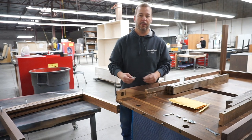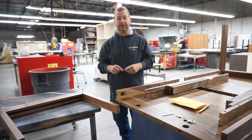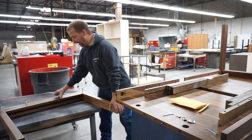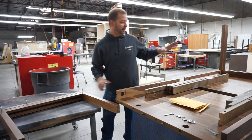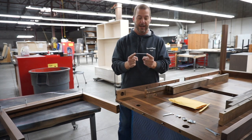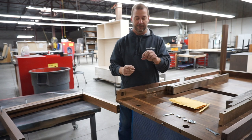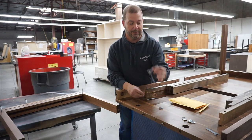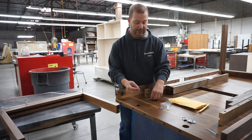Hi, I'm Mark. I'd like to give you a couple pointers on assembling the Walsh extension table. It'll come flat packed with two leg assemblies like this, the base of the table, and the hardware pack consisting of eight rods, eight little nuts, eight washers, and a couple of these little wrenches.